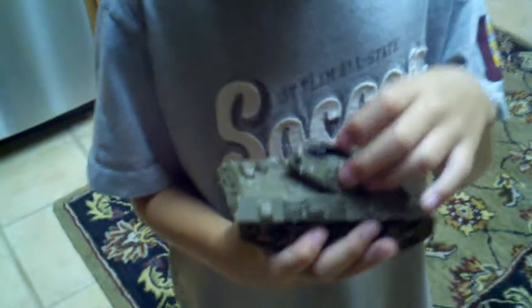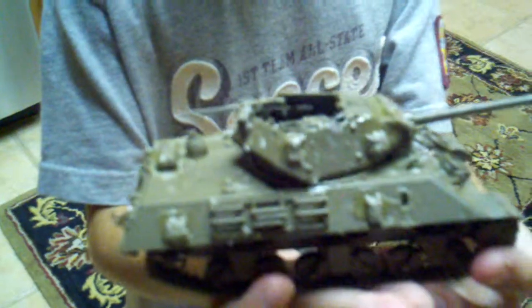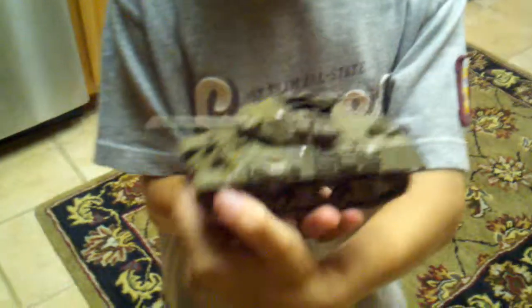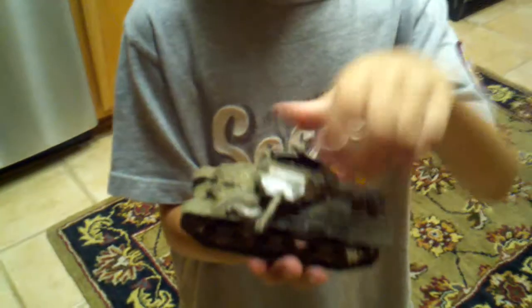And if he can show it to you, we'll do a close-up here. And let's see that. Very, very, very good job. Very good job. And the top spins — can you show that the top spins also? Look at that.